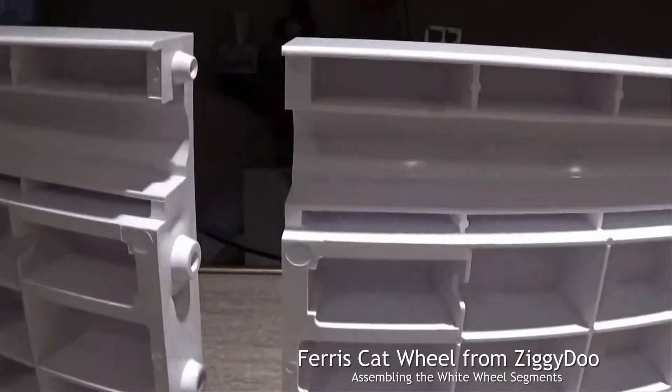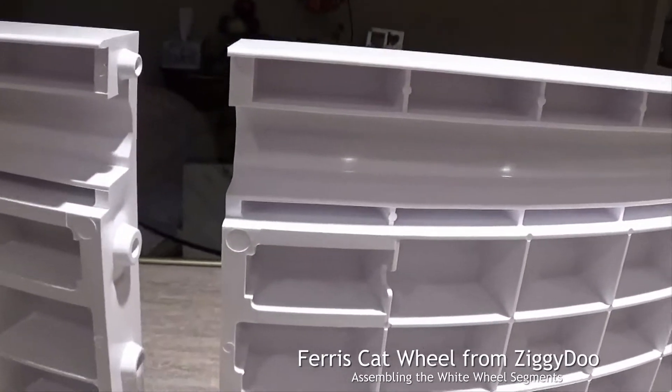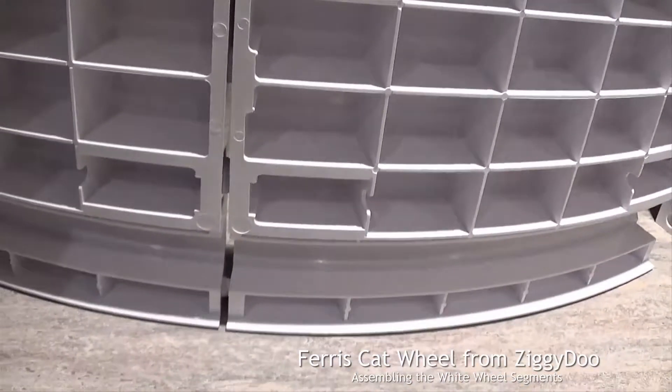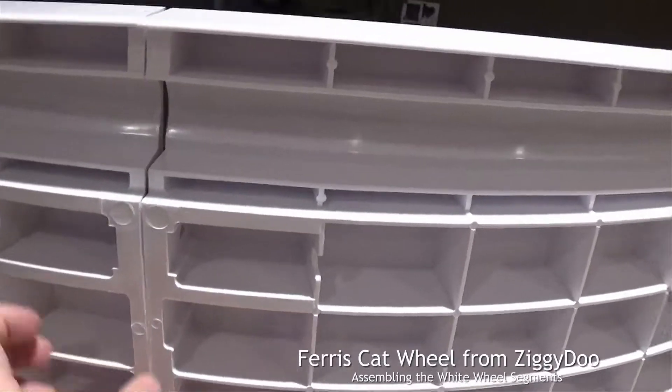I like working on a counter like this because it doesn't need me to bend all the way over or anything like that. It's really easy — you just slide them together like this.